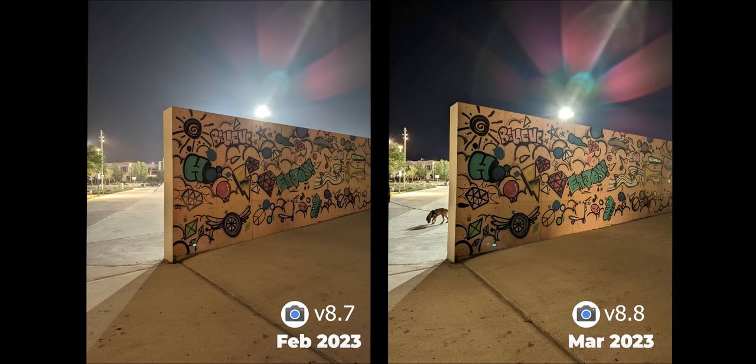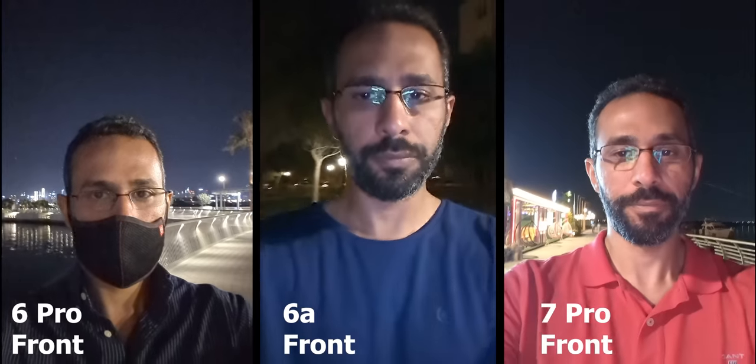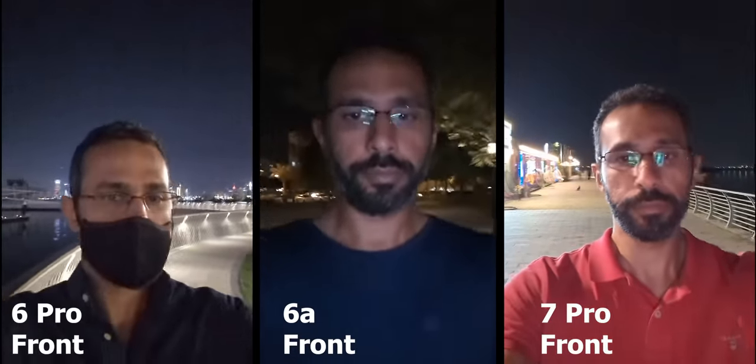However, the new 50 megapixel sensor seems to have a hardware problem Google will never be able to fix with software — the tremendous amount of red lens flares. Look at how much cleaner the Pixel 5 shot is, followed by the 6a, as both use the older 12 megapixel sensor, while the 6 Pro and 7 Pro certainly have an issue.